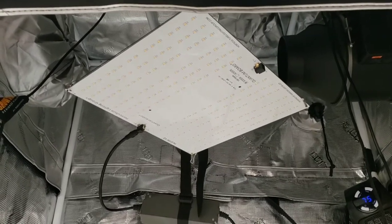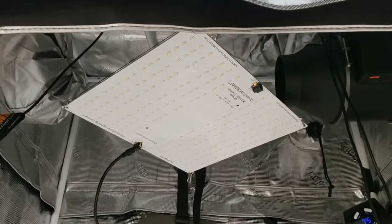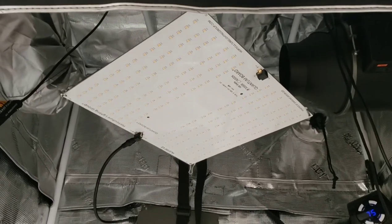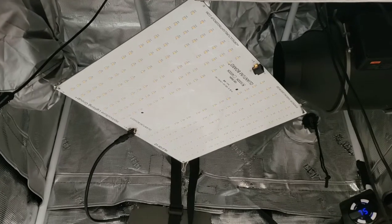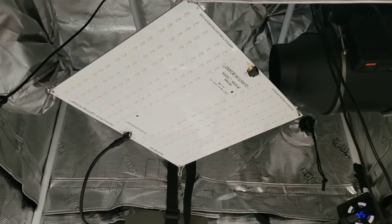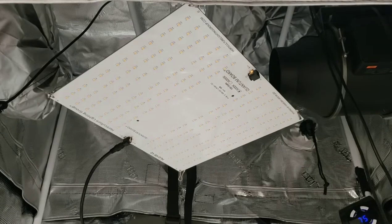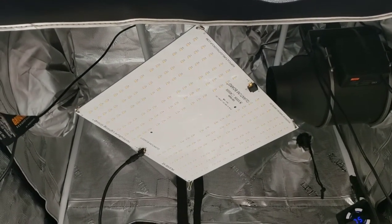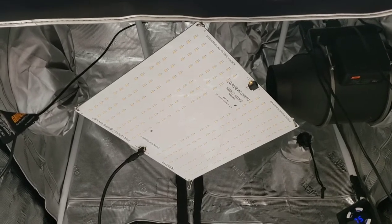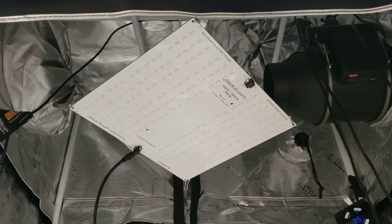Next up is my light — definitely one of the most key components in a good tent setup. This light is an HLG 100 V2. I believe that stands for Horticulture Lighting Group, 100 watt, version two. I've been very happy with it so far. It is extremely bright and I believe it's more than enough for two plants. It's rated to handle up to two by two foot in flower, which matches this tent, and up to three by three and a half in veg. I'll go ahead and turn it on and off for you here.